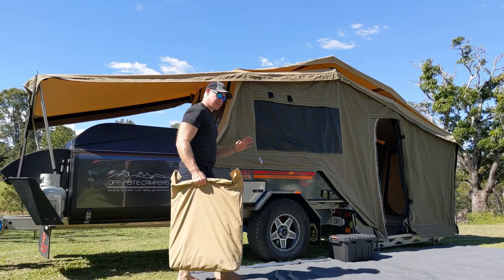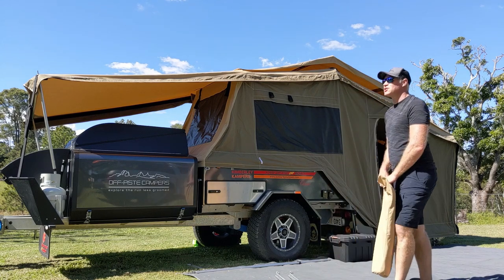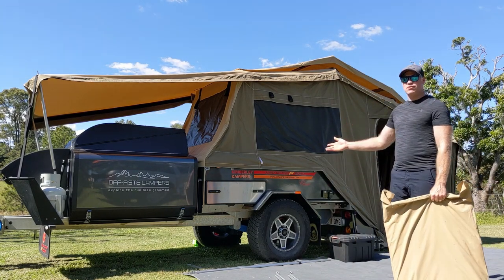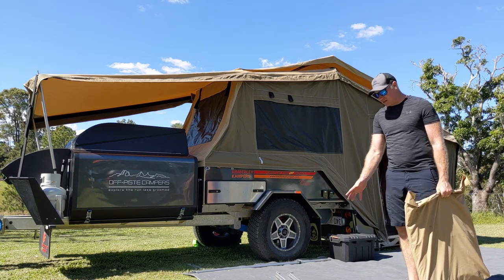Hey guys, welcome back to Off-Piece Campers. It's now time to put the awning on — it's about lunchtime, we're going to cook something in the kitchen shortly. There's no breeze around, so what we're going to do is set the awning up in its freestanding mode, which is just using these two cantilever poles.